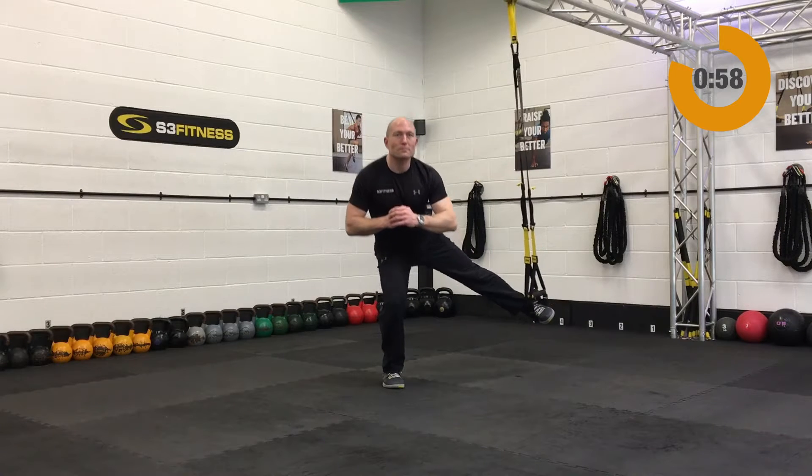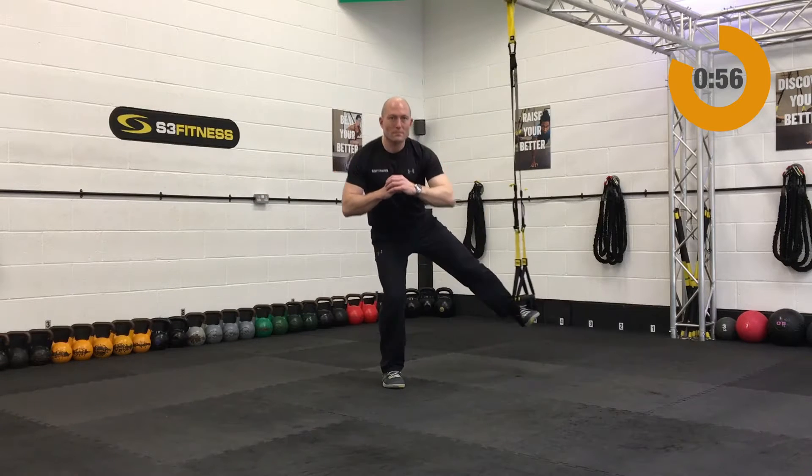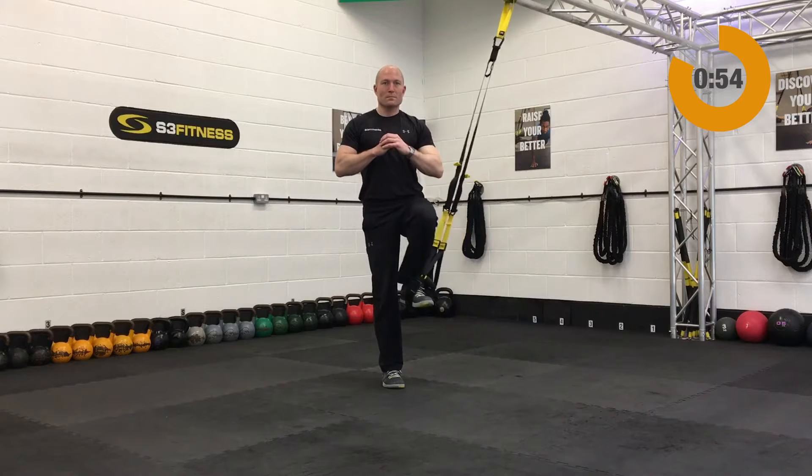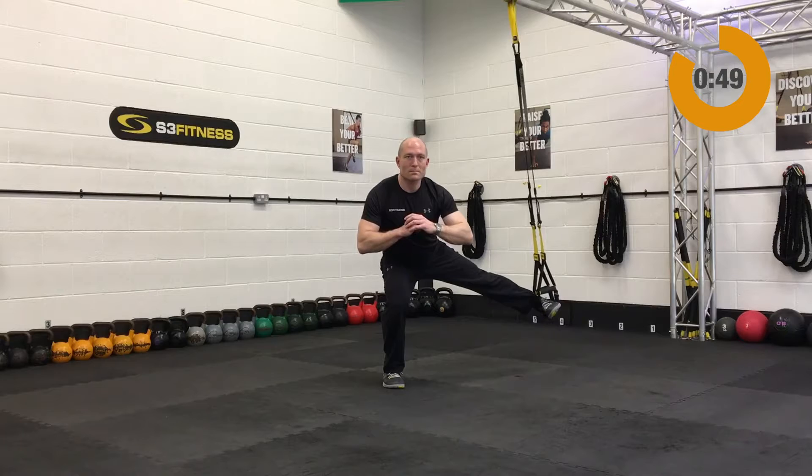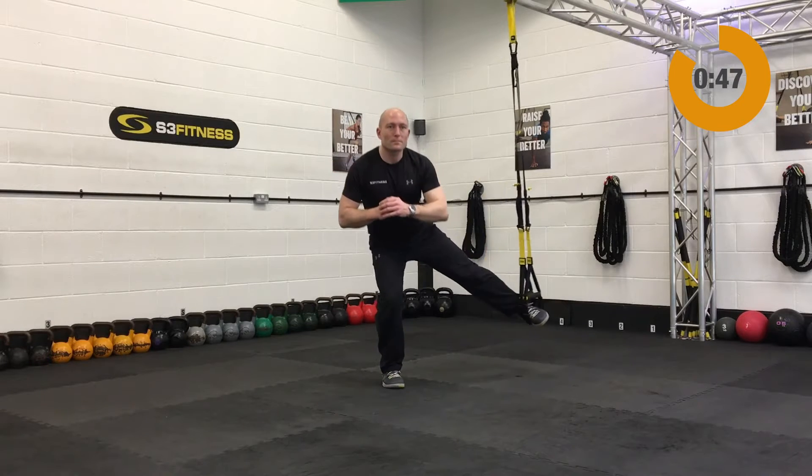Next up after that we've got to hit the abducted lunges off the opposite side — smooth and steady on these, taking the leg out to the side. This time we're going to be standing on the right leg and the left foot's going to go in, we'll side kick out to the left.